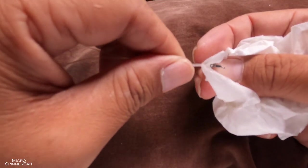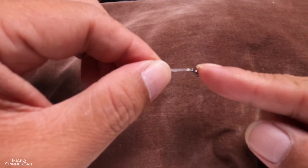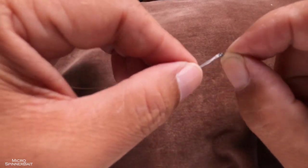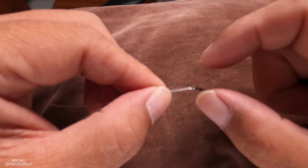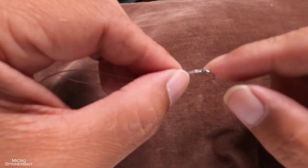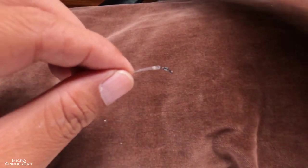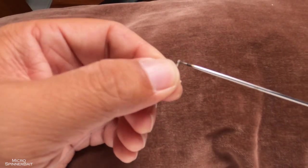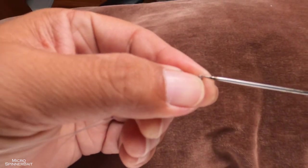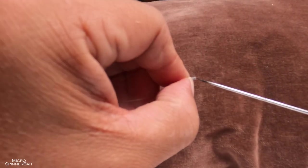Obviously the loop is going to be too tight for the swivel to move, so we're going to enlarge it. The reason we move it flush almost to the swivel is that we want to make the loop as small as possible while still having the swivel free-moving. Get your bobbin, push the swivel away, and push the bobbin through — this just makes it easier for the next pass.